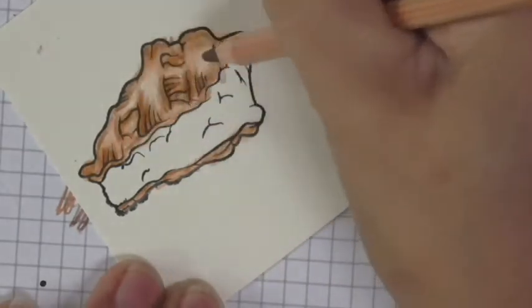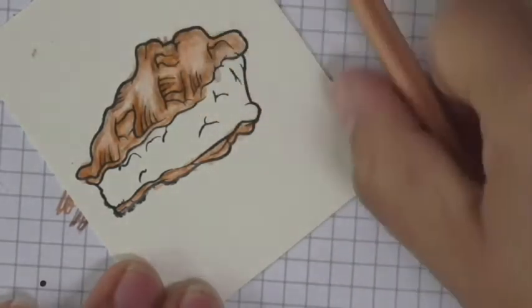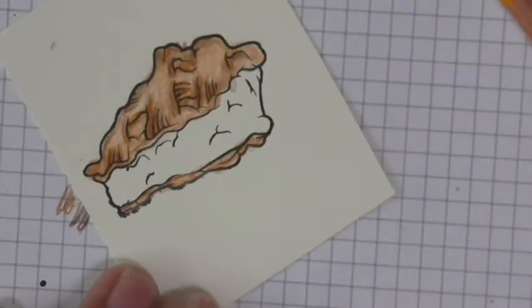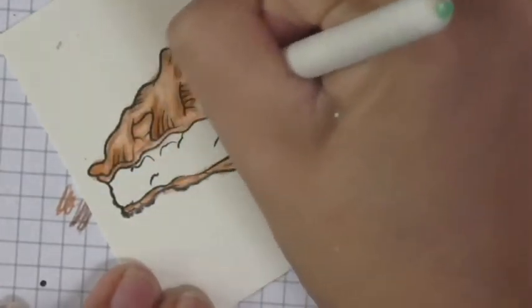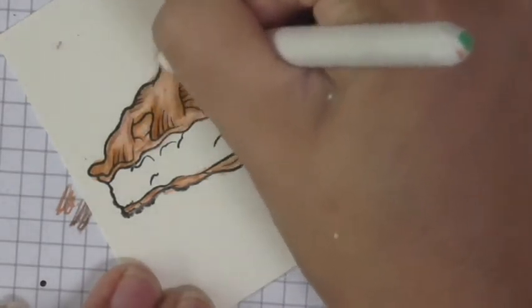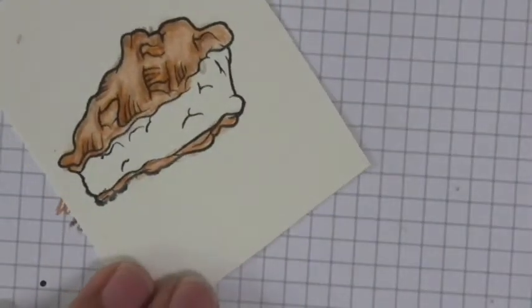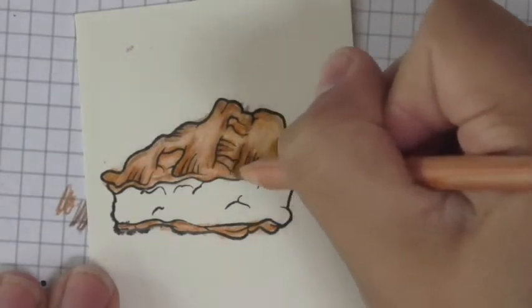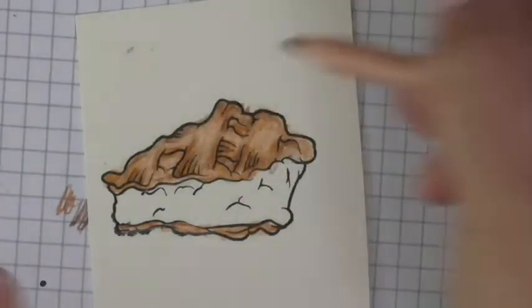Now I'm going to go ahead and blend with my blending stick. I think I want to color this a little bit more first — there we go. Now I'm going to come in with my blending stick and blend and mix and smooth out those lines. Just remember: blending doesn't mean you're done — you can always come back and add more color if you'd like.